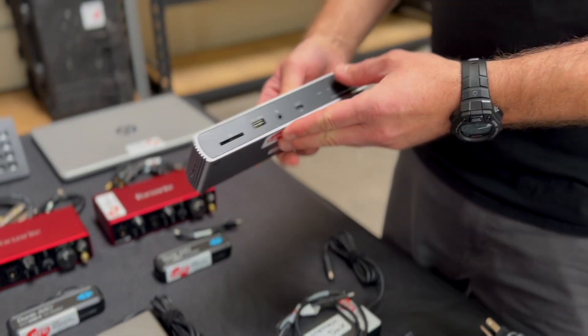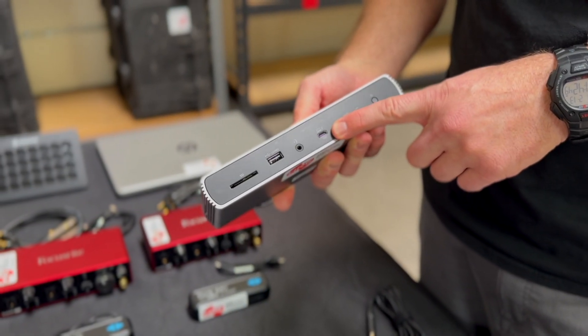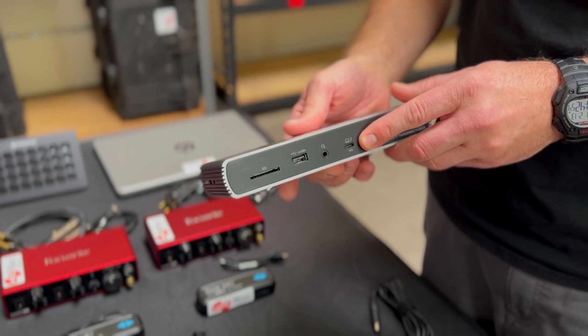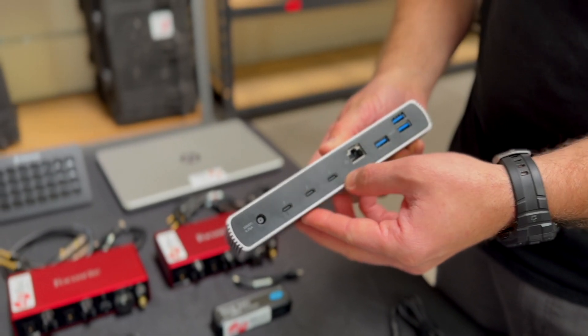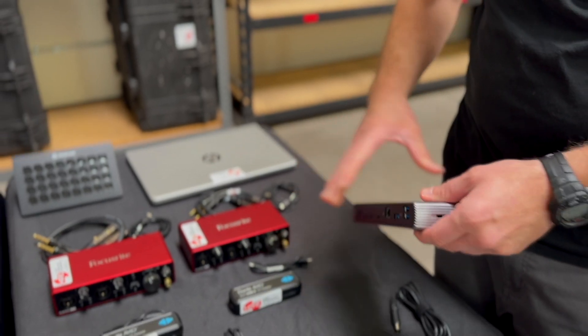We also have a Thunderbolt 4 USB hub. This is a powered hub and will actually give power to the MacBook Pros, so you don't need to plug any other power into the MacBooks. It also gives you extra Thunderbolt 4 connectors, gigabit Ethernet, and more USB ports — all the IO you're going to need.